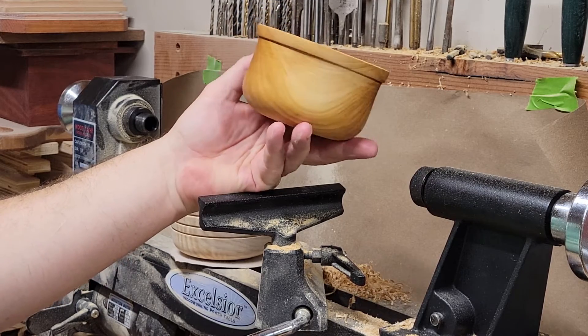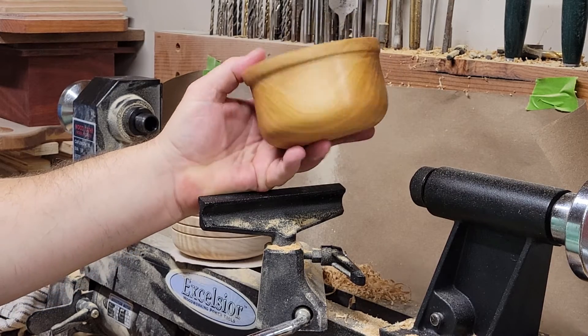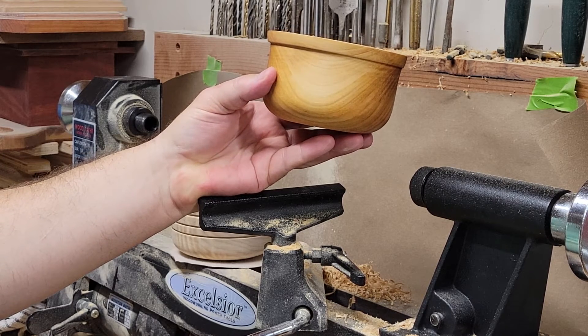Is it perfect? No. But hopefully I'll get better at this and bigger and nicer bowls will be in my future. But hey, I like it for a first effort. I guess I'm a woodturner now — how about that?